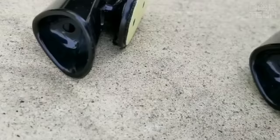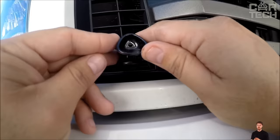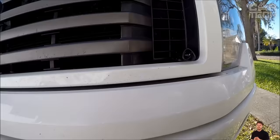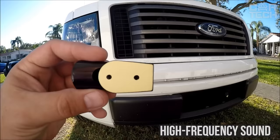Ultrasonic whistle to deter wild animals minimizes the risk of collision with them while driving. The simple device can be attached to the rearview mirror or front bumper of a car, as well as on motorcycles in a convenient place. While driving, the device emits a high-frequency sound that scares away animals. The adhesive base of the whistle is used for attachment.